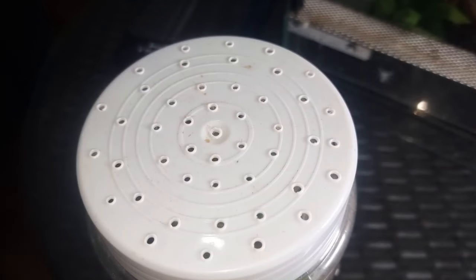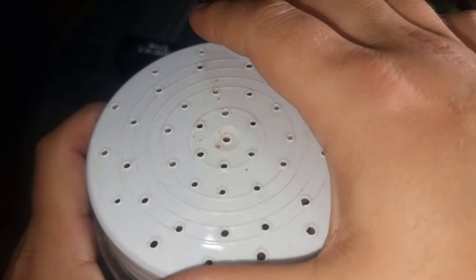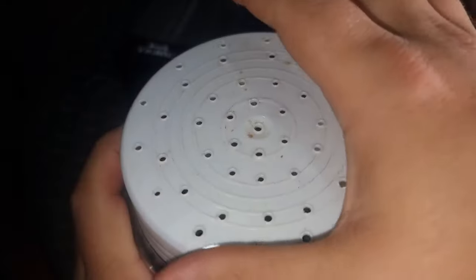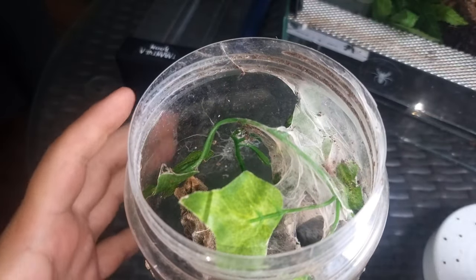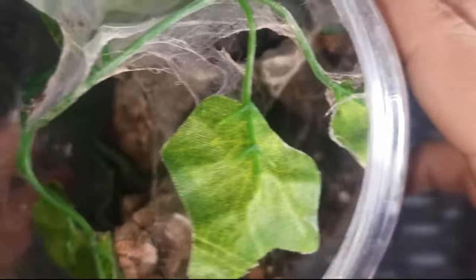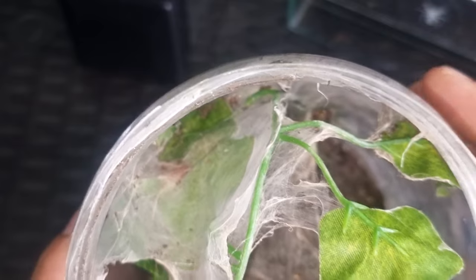In today's video, we are re-housing Avicularia Juruensis, formerly known as the Peru Purple. This one I picked up from Ellie's Bug Babies a little while ago and temporarily housed it inside this enclosure.